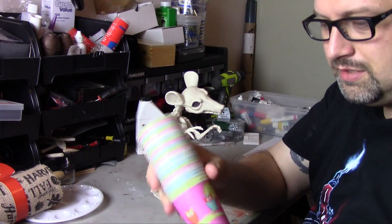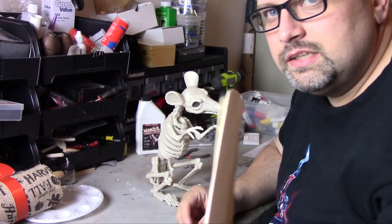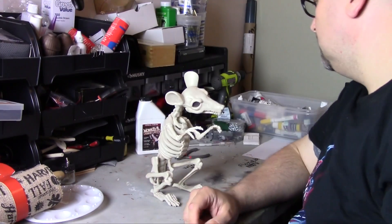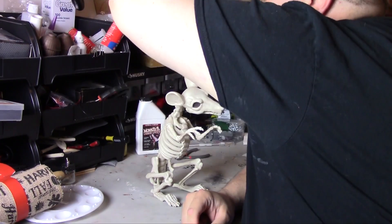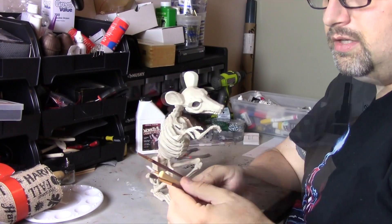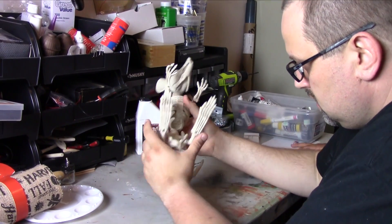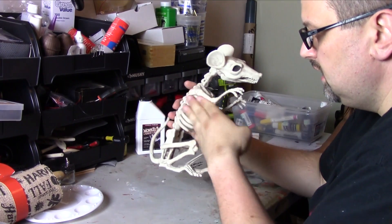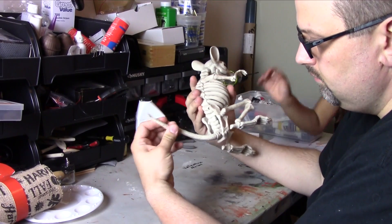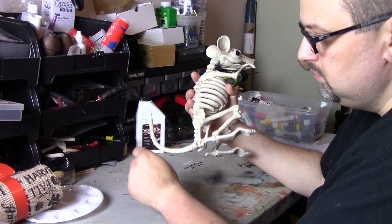Just cups to mix stuff up in — these are just little Dixie cups, you can use anything. Tongue depressors — these are handy. Different kinds of paint brushes. I usually get these types of things at Walmart. Here's the rat. It's kind of cheapy, it's plastic. The tail is some sort of rubber — it probably has metal inside of it because it's poseable. If you move it, it'll stay.